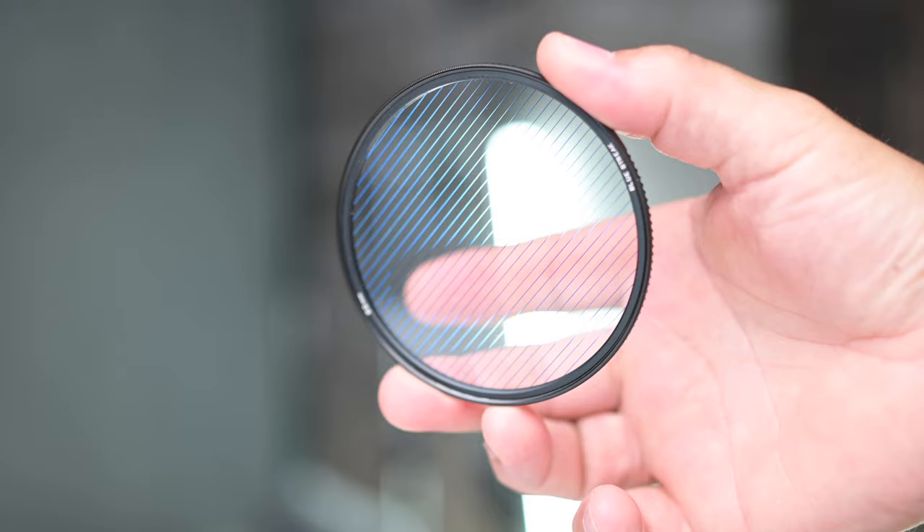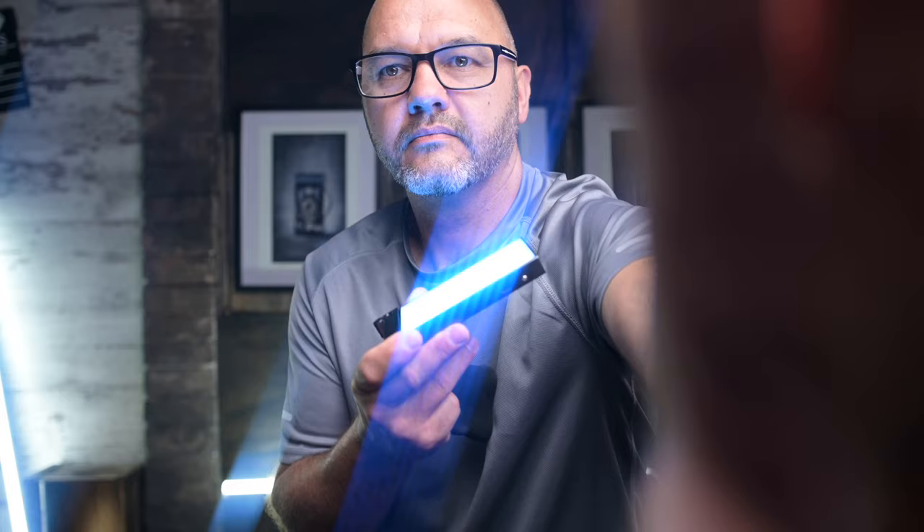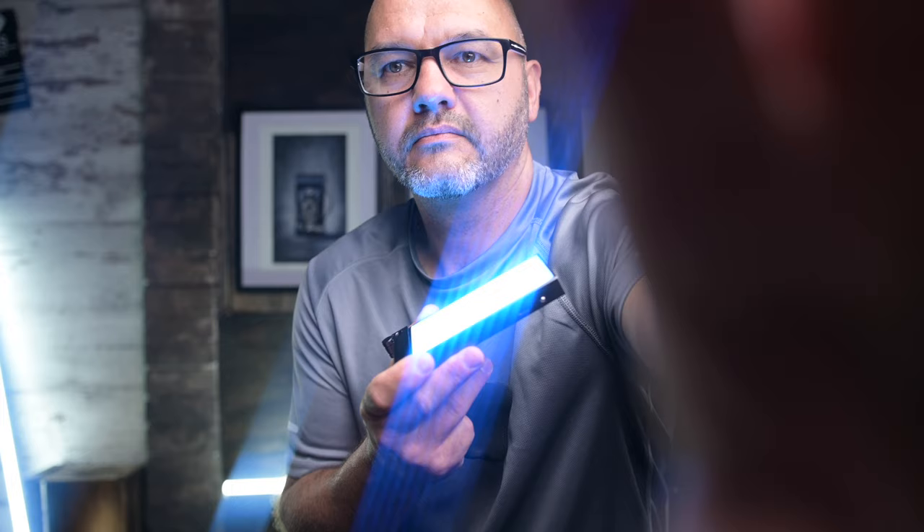They have sent out a blue streak filter. This is quite a unique filter — it gives you that anamorphic lens flare look within your videos. Not just videos either; a lot of people talk about these just for video, but there's a lot of use for these within photography as well.